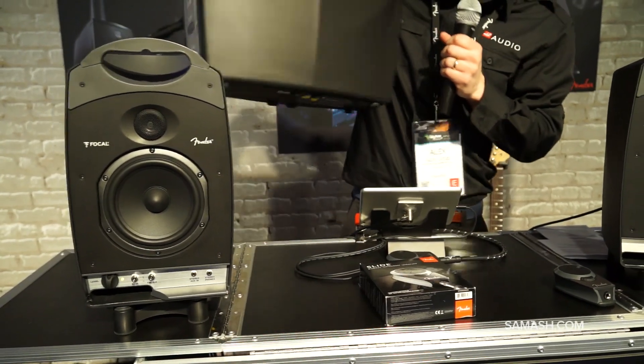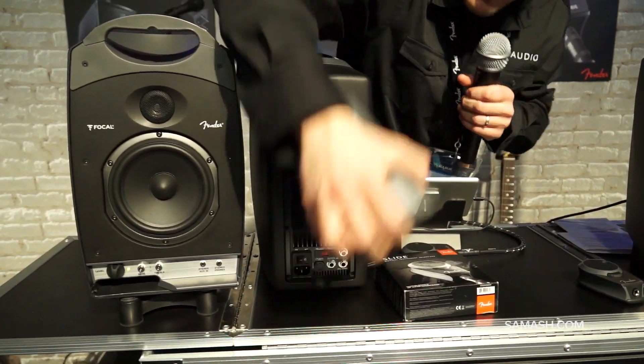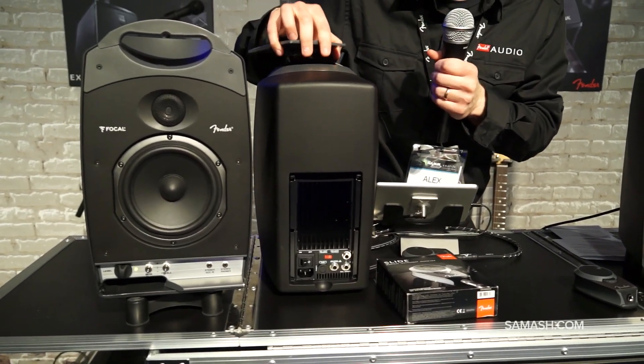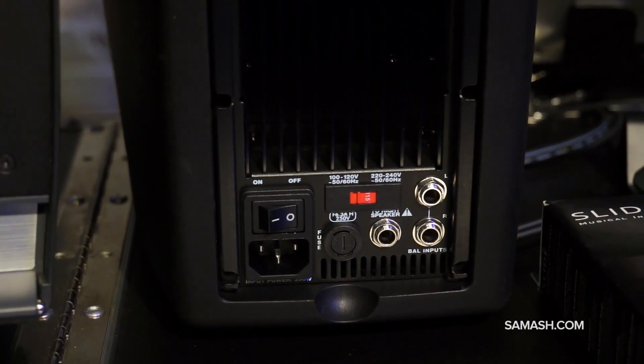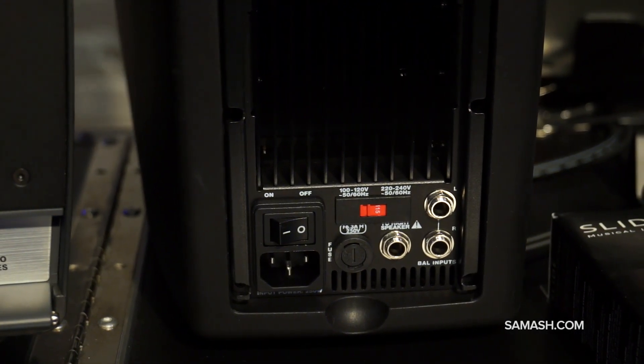On the other side, we house your power unit. It's 150 watts, Class D power amp, 75 watts a side. We have two TRS inputs on the back for high-fidelity audio quality, as well as a speaker out to feed into your secondary passive monitor.